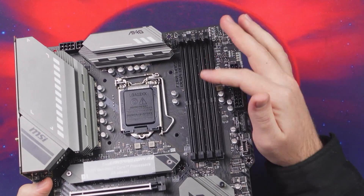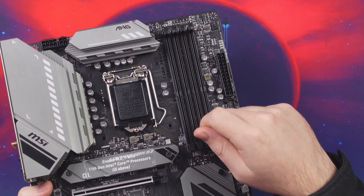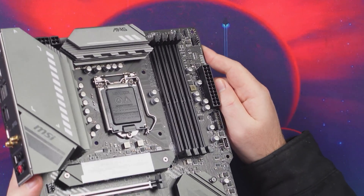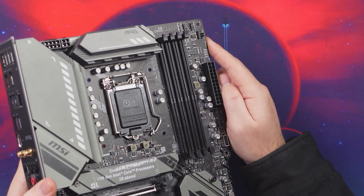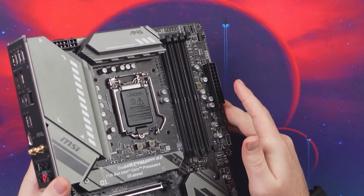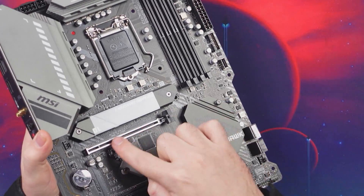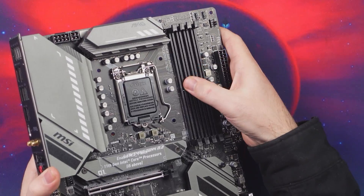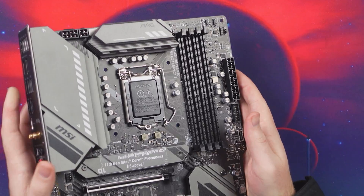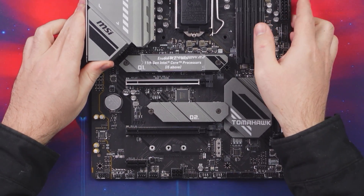For memory, you have four DDR4 DIMM slots with a maximum capacity of 128 gigabytes. You can actually overclock your memory up to a maximum of 5,033 MHz. Unfortunately, the memory slots don't have additional reinforcement like the PCIe slot does, so just be careful when installing your memory and don't press too hard.